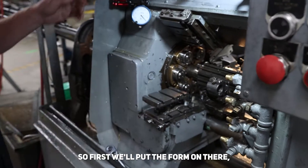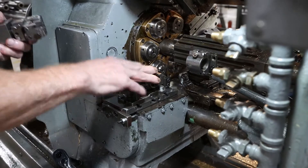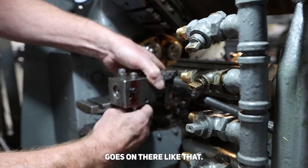So first we'll put the form on there — the form holder. The shave goes on there like that.